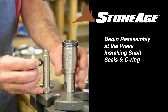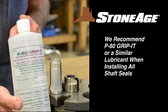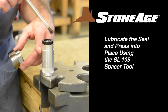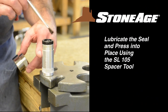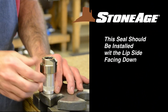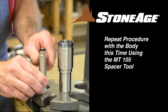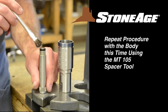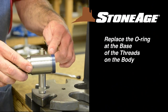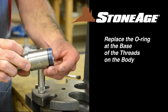Begin reassembly at the press where you will install the shaft seals in the cap and the body. We recommend using P-80 Gribbit or a similar lubricant when installing all shaft seals. Begin with the cap. Using the SL-105 spacer tool, press the shaft seal into the cap — note the lip side is down. Repeat the procedure with the body. Place the shaft seal on the MT-105 spacer tool and press into the body. The lip side faces up when installing this seal. Finally, replace the O-ring at the base of the threads. We're finished at the press, so let's head back to the vise.